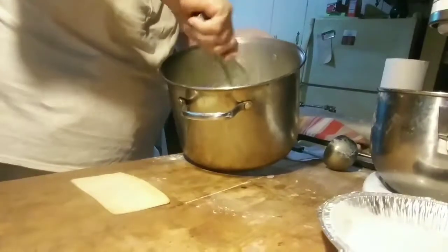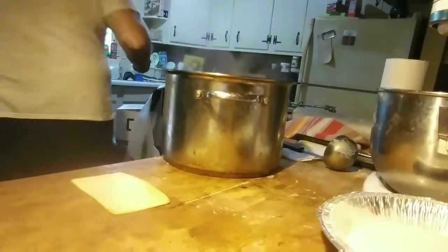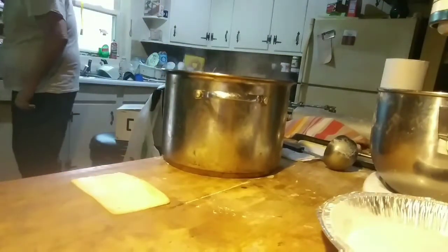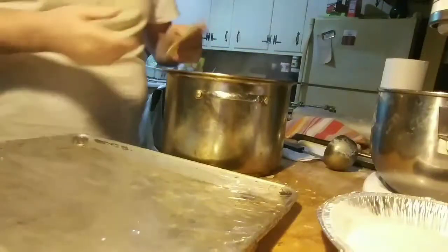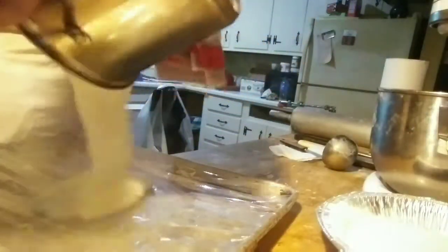Some people say continue to boil it for three minutes — I don't know why. Once it boils, that's it. The starch is bloomed once it boils; there's no purpose to continuing to boil it. So let's get it out of there.